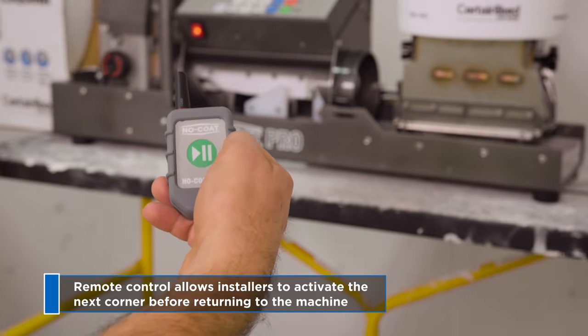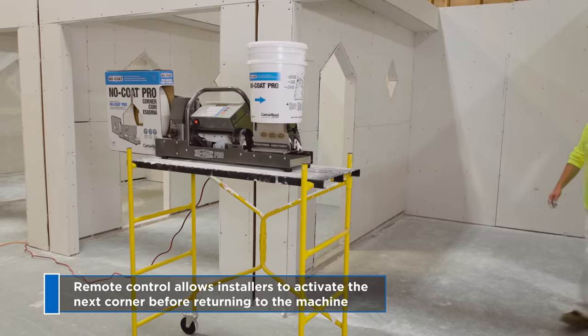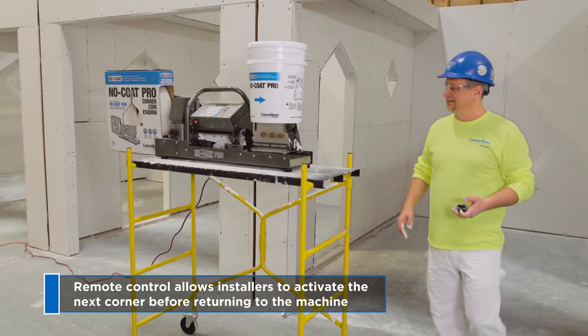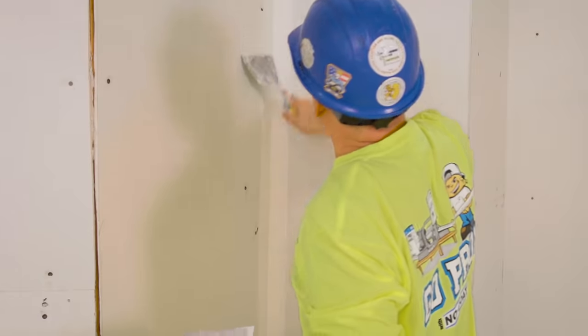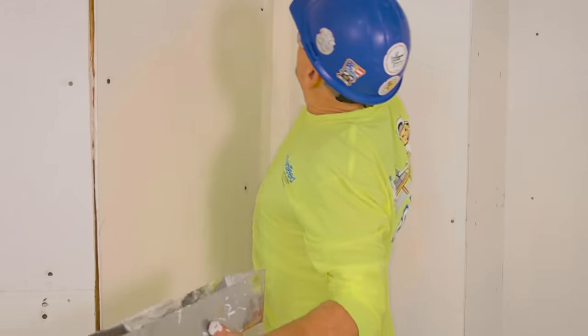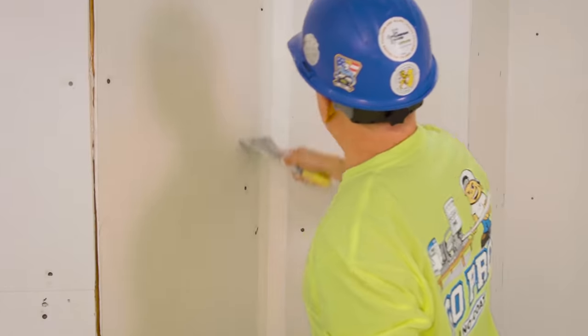No-Code Pro includes a remote control unit so installers can activate the next corner before returning to the machine, speeding up the process and boosting productivity. Drywall contractors can realize labor savings from 30 to 60 percent, depending on the job.